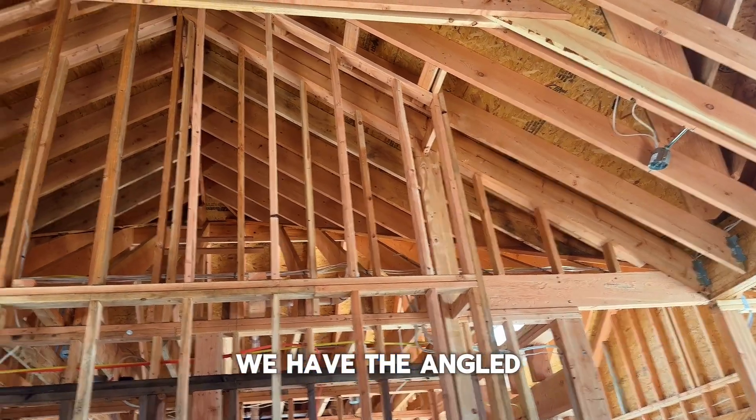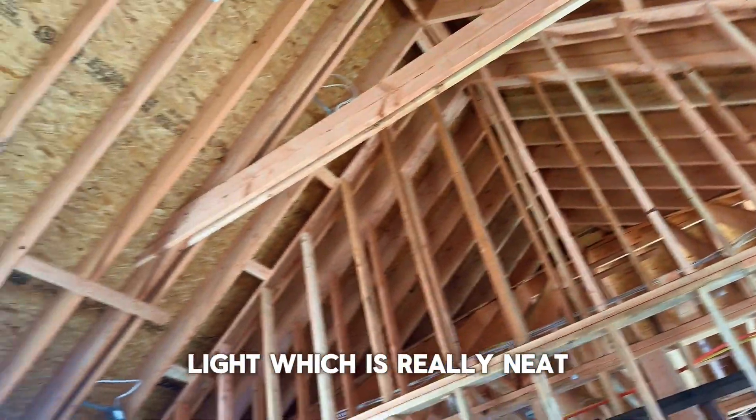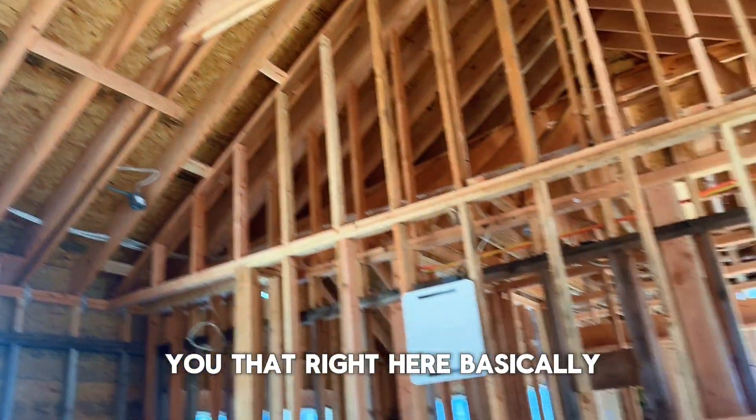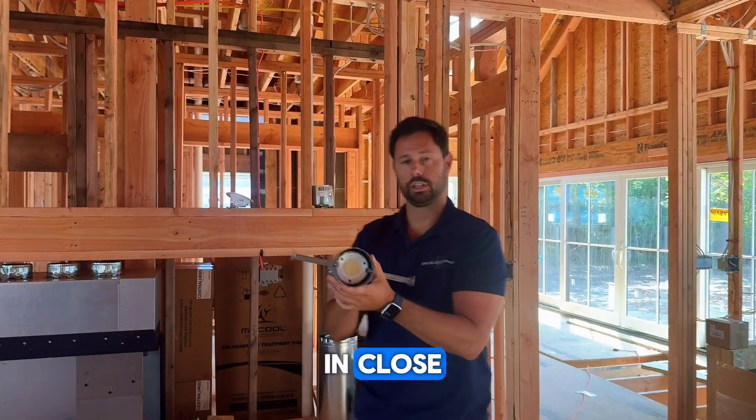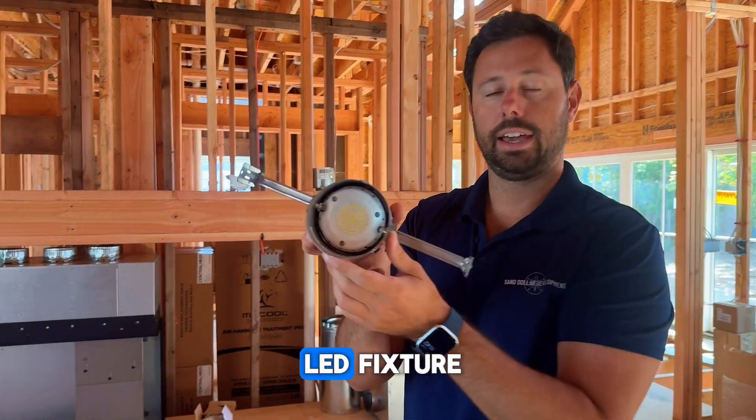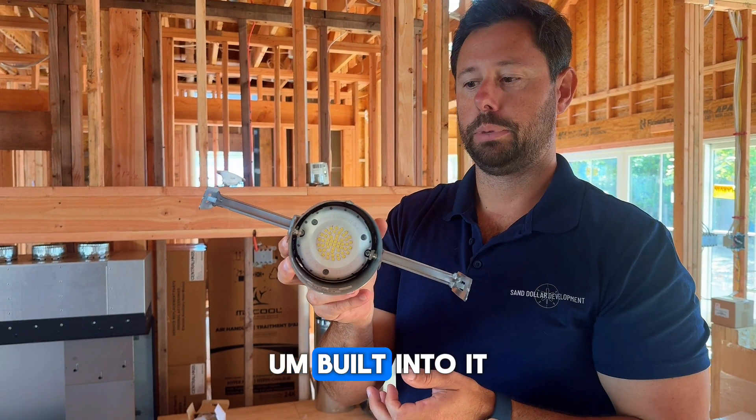Here we have the angled light, which is really neat — I'm going to show you that right here. Basically, you have your angled can, and if you look in close, it already has the LED fixture built into it.